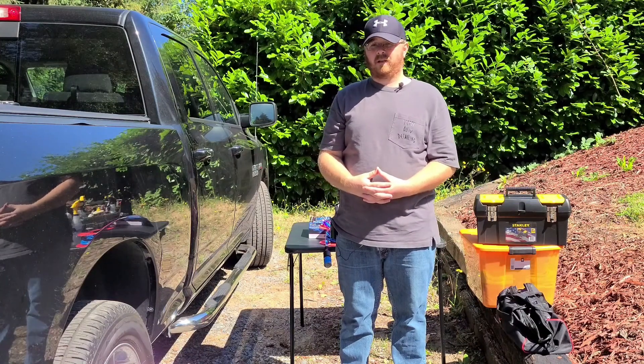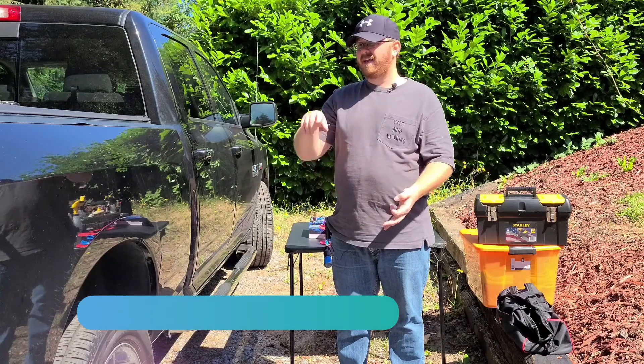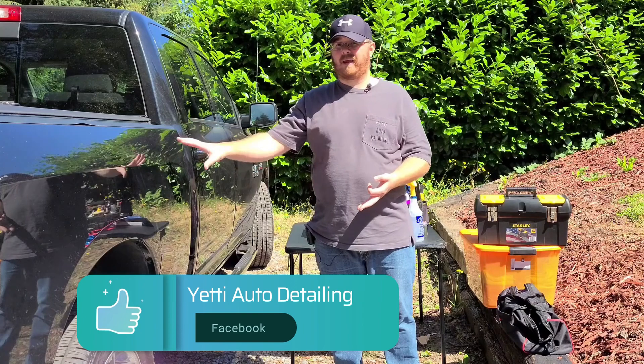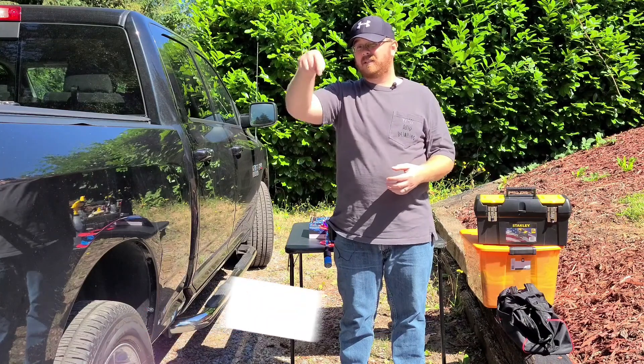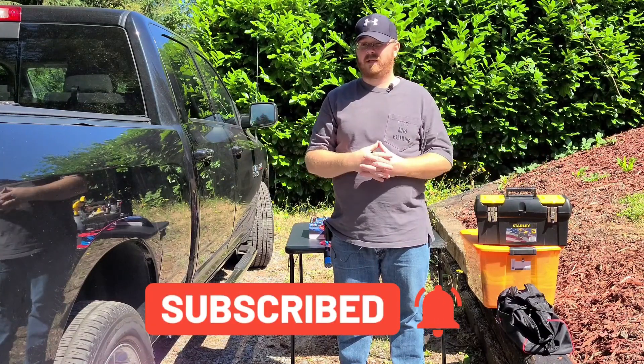Hello folks, it's Curtis from Yeti Auto Detail. In today's video, I'm going to show you how I effectively wash, clay, and polish to remove light swirls and hazing in this paint in direct sunlight. First and foremost before we get started, if you're new to the channel, please consider subscribing as well as clicking that notification icon so you don't miss any of the fresh new content.